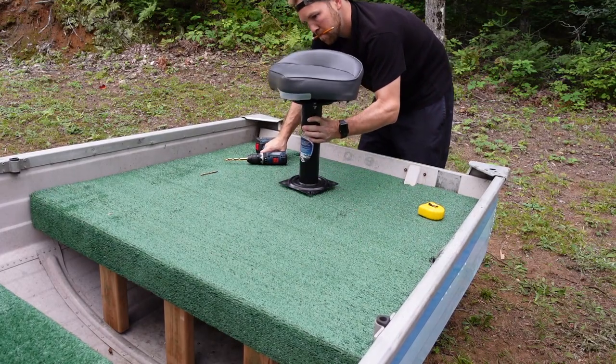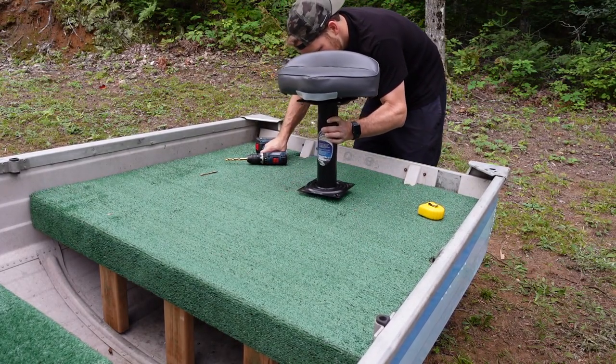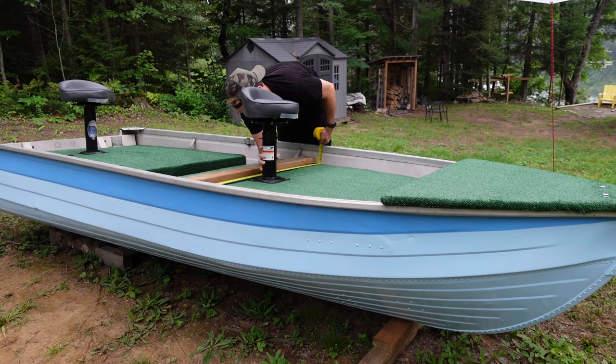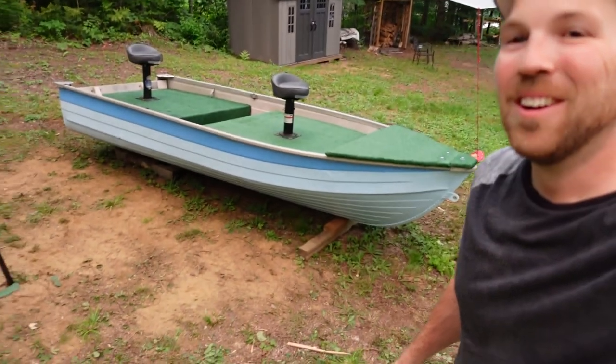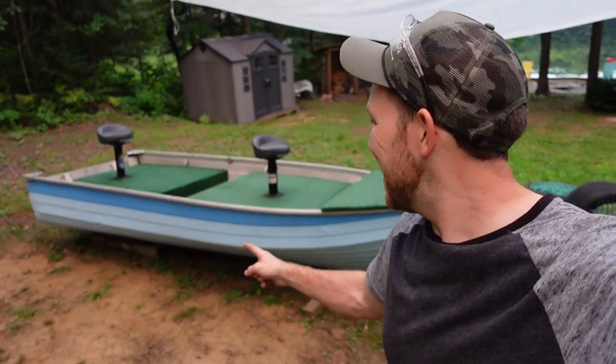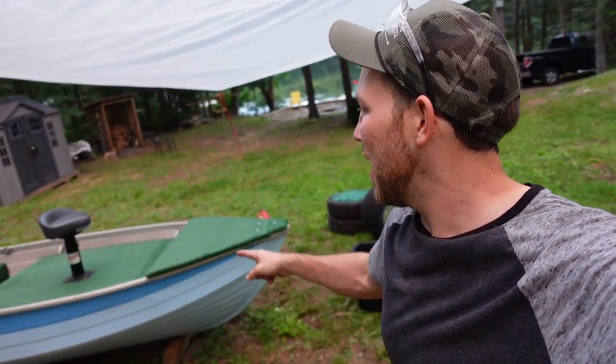I got these cool pedestals and seats from Canadian Tire — each one ran me about 80 bucks. We got the paint done, we got all the platforms built, and we got all the platforms carpeted. That's it for today — we almost built a whole boat in 12 hours. See you tomorrow.